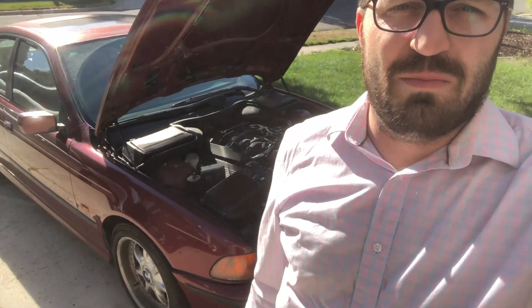Hey guys, what's up? Welcome to the Rusty Toolbox. Today's episode, I've got the BMW 540i and we are going to do a homemade DIY smoke test rig with some fireworks since it's close to 4th of July. Let's see if this works.